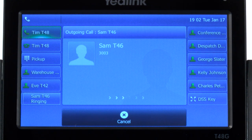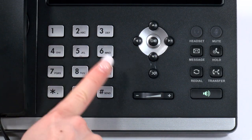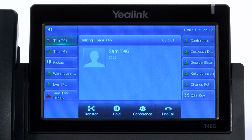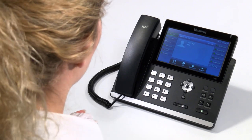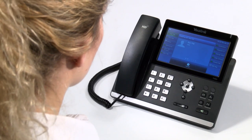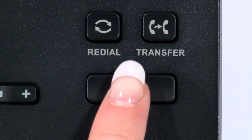For hands-free calling, simply enter the number you wish to call and then push the send key. This will dial the call on hands-free immediately. Once the call has been answered, you can continue on hands-free, or you can simply lift the receiver to talk in the conventional way. When on hands-free, to end the call or if the person does not answer, press the speaker key.